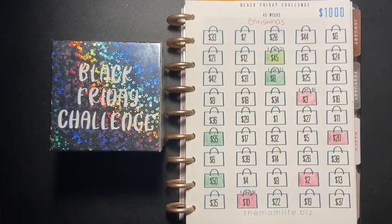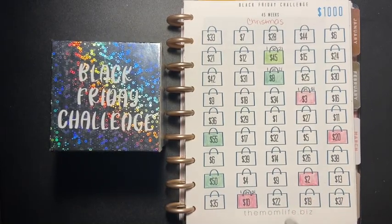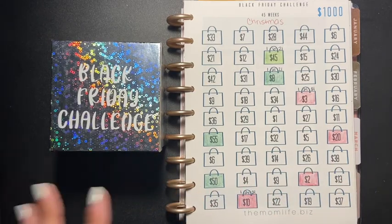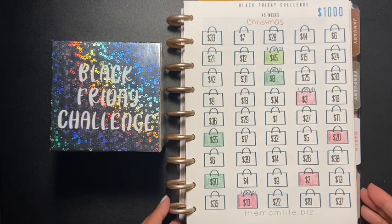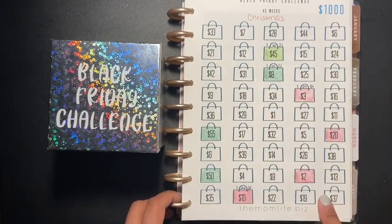Hey guys, welcome back to another video. Today is going to be my Black Friday slash Christmas fun challenge, week 45. You can go to momlife.biz if you want this one.